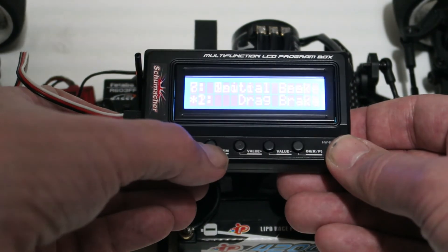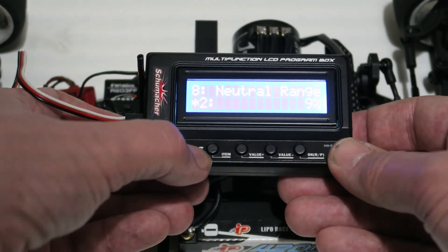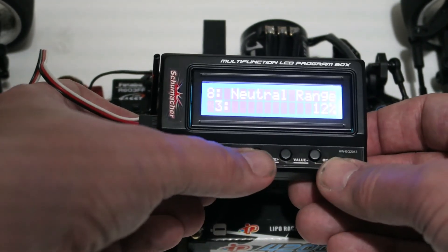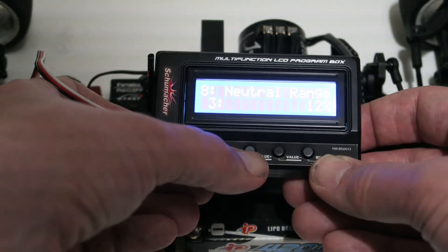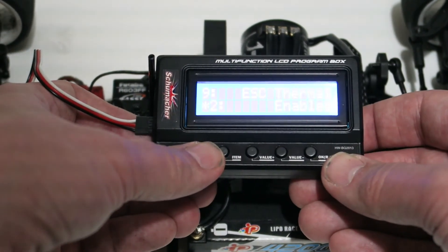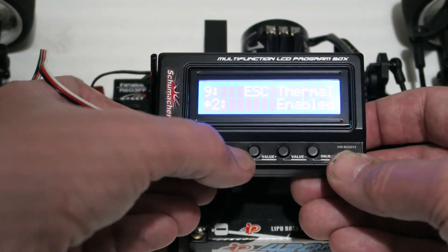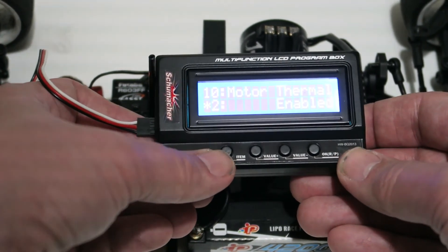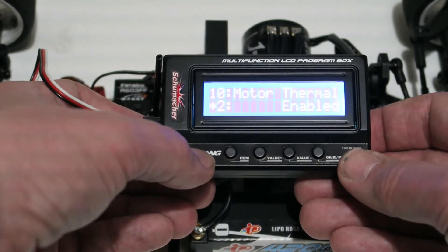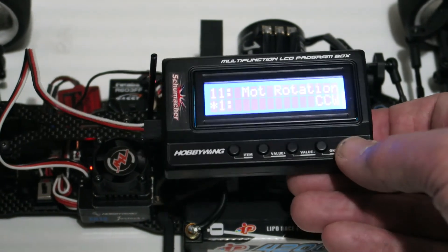Initial brake is set to drag brake, which I think is the most sensible setting. Neutral range is set to 9% — there are options for a slightly narrower range for high-quality radios, or a slightly broader one if your radio doesn't have sufficient accuracy at low throttle. Thermal protection on the speed controller is left enabled to protect it from overheating. The same applies to the motor — not every motor has a thermal sensor, but I've got the cutoff set to kick in if the motor gets too hot according to its internal sensor.